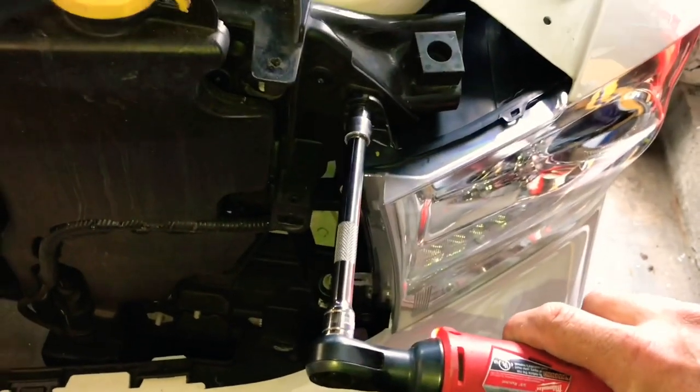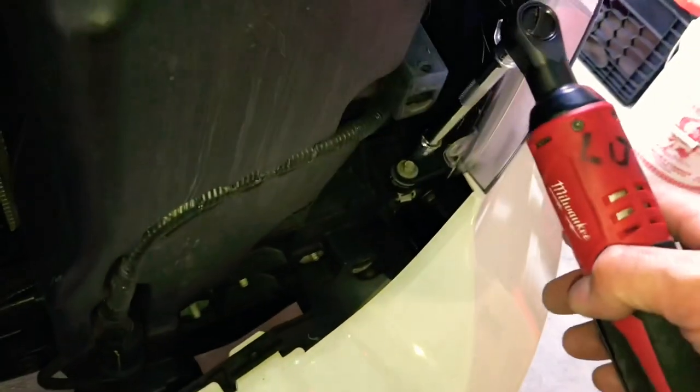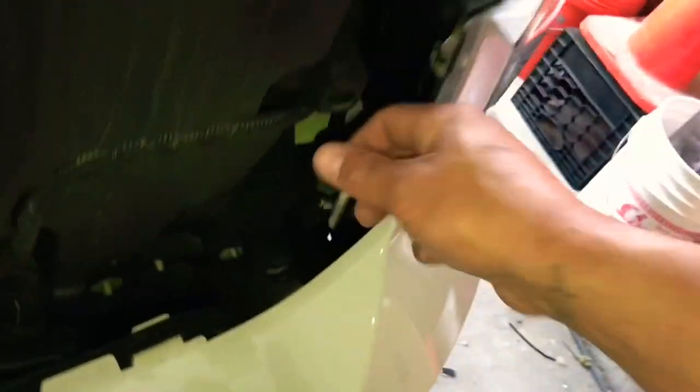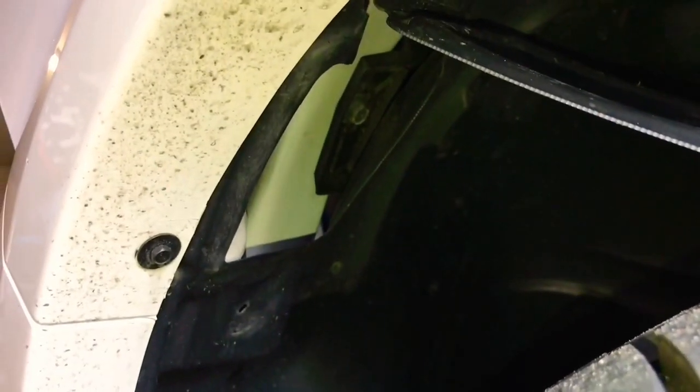Pop the grill off. Top bolt — 10 millimeter — and the bottom bolt here. There's a panel underneath your fender; pop the plastic clip out and open that up. Now it gets you inside to the white clip. That white tab, you're going to push up — that releases the headlight.